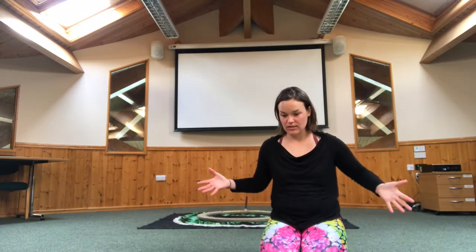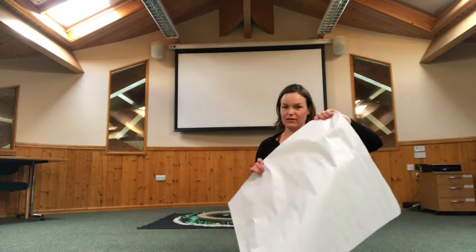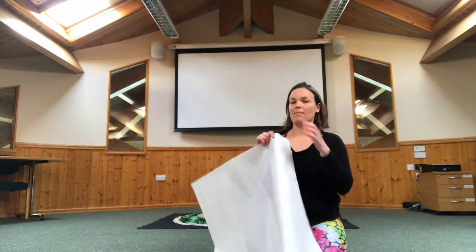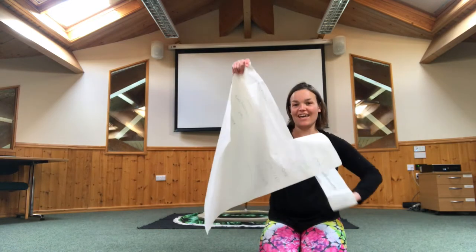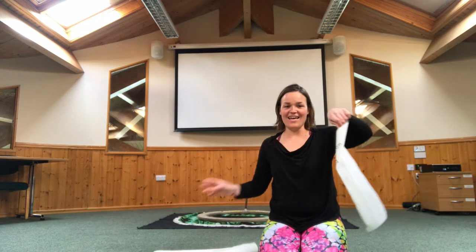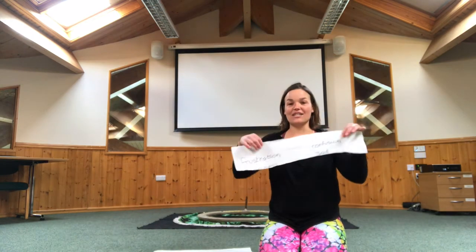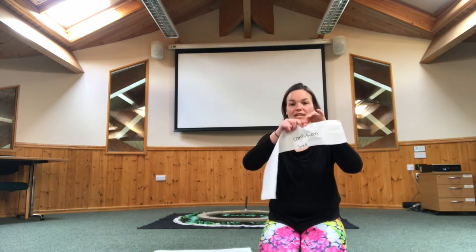I was looking all around this room wondering what could I use and I found this great big piece of paper. I'm sure you can find paper in your house. So the first thing is that we're going to tear it up. And then I'd like you to try splitting it into thirds, which means into three equal parts.